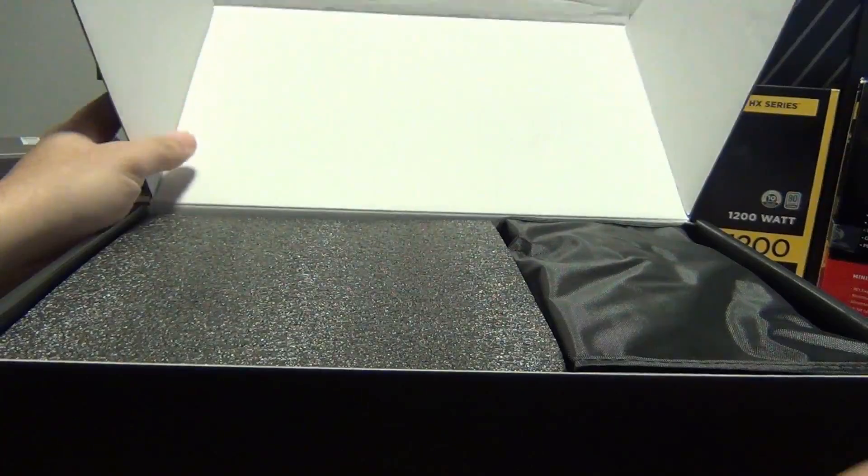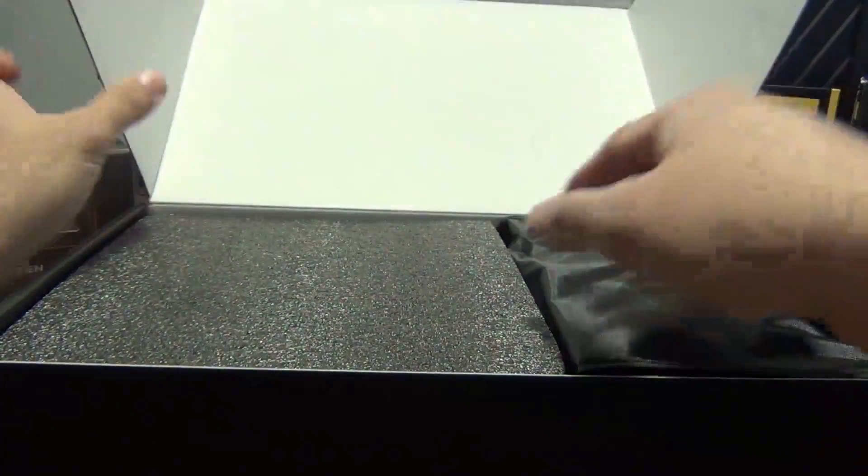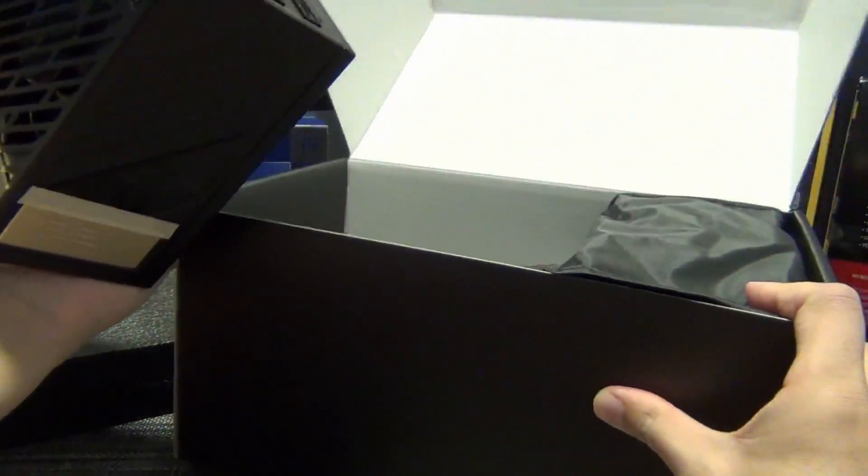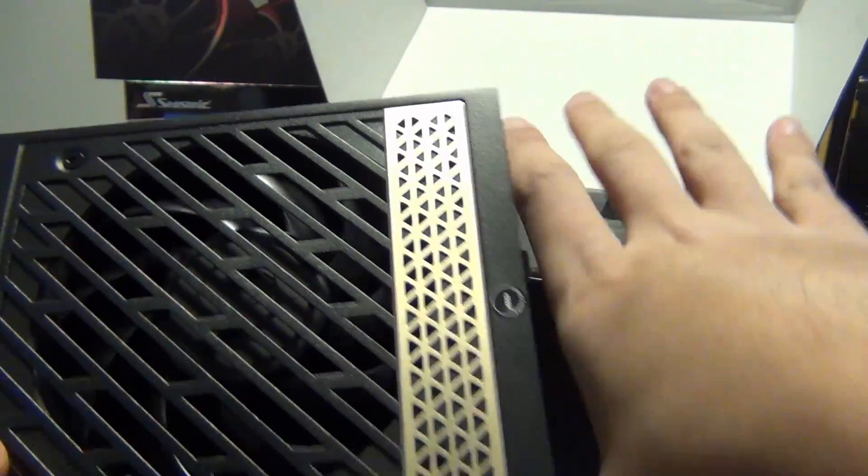You open it up and right off the bat the power supply is under foam padding. Here's the PSU itself — it's got a premium look. It's kind of small. I don't like when power supplies are relatively compact; I like them to be longer.